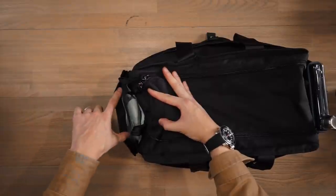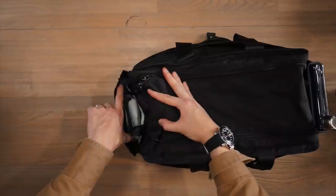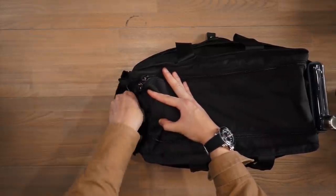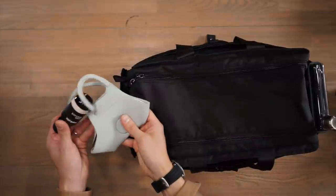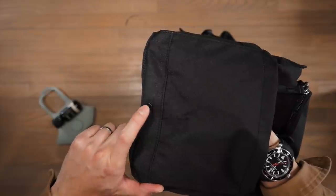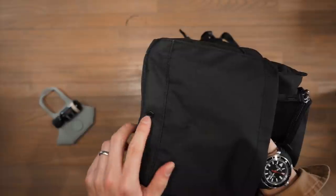On the other side of the bag, there's another side pocket which is also gusseted, but with a magnetic gusset — you can see those magnets at play. Inside I've stored a face mask and some hand sanitizer. On both sides we have a little pass-through port to allow any dirt, debris, or moisture to pass through.